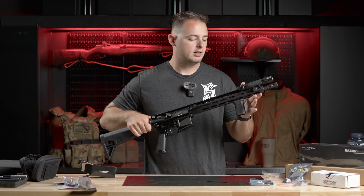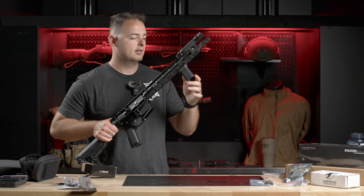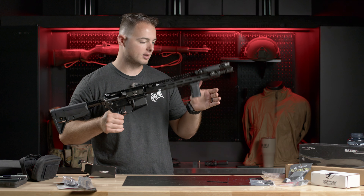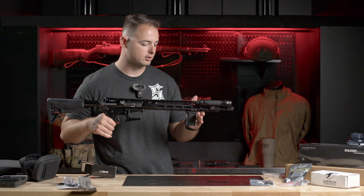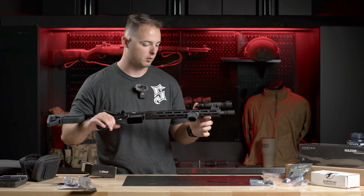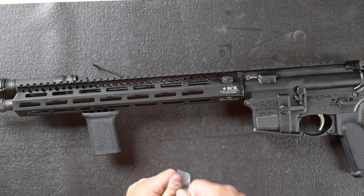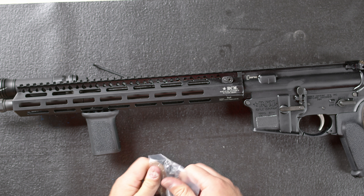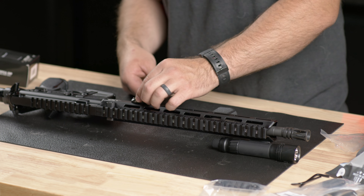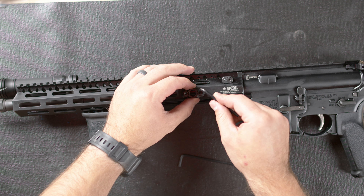Now we have no contact with the barrel. You can see this is angled slightly back — you can just flip it and angle it forward if you prefer that. I don't really have a preference either way, but if you wanted your hand to do a forward motion, you'd want it facing forward. Since we're working down on this end, I'm going to put the sling mount that BCM sends and throw it up here towards the back of the rail.